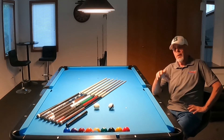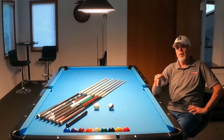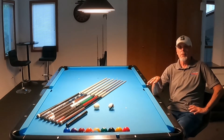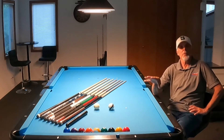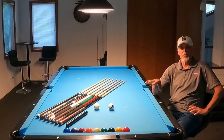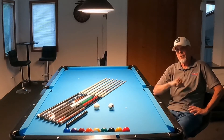Hey everyone, Ron here. I wanted to do a quick video. I've done this one before, but a friend of mine here in my hometown had questions and asked me to clarify so he could calculate his pocket toughness of his new pool table. So I thought I'd make another video and just go over it once again. So without further ado, let's take a look.